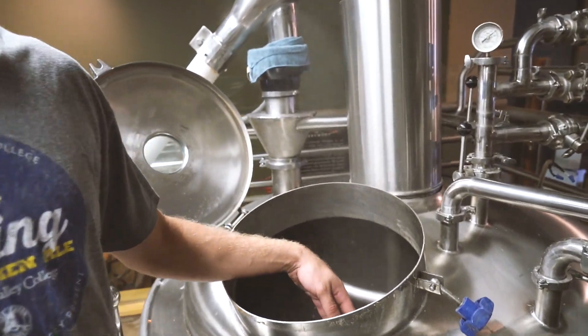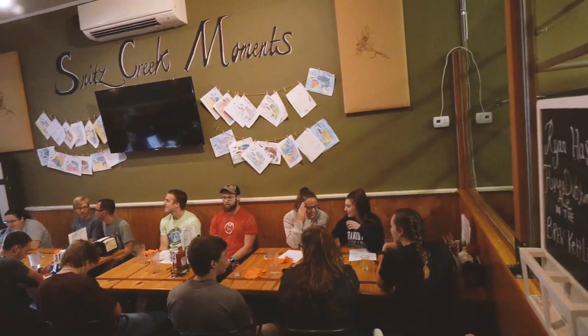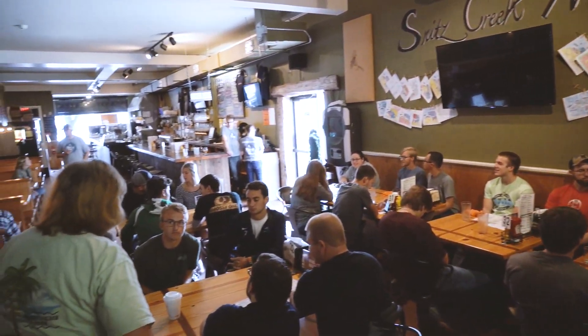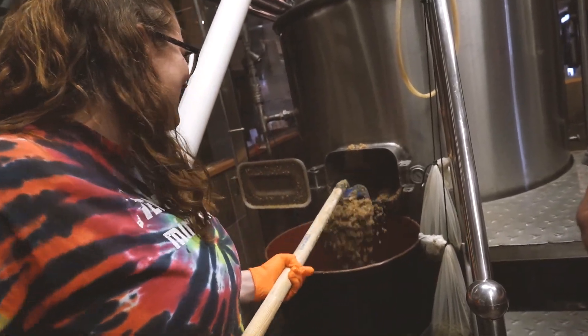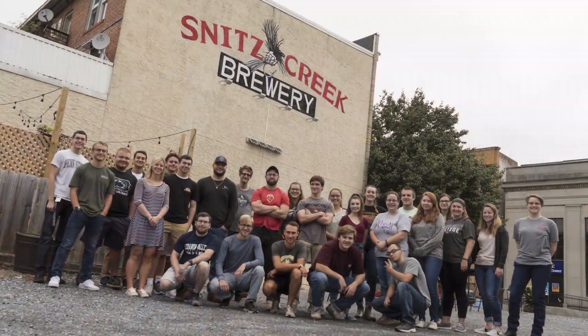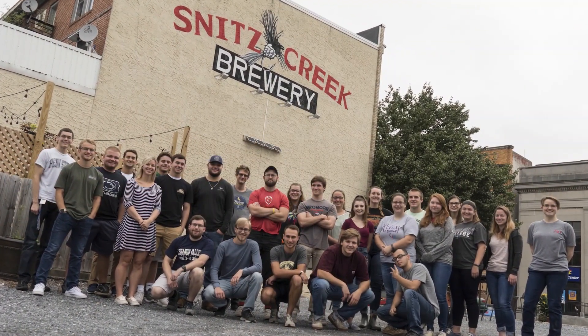It's great to get them involved in the community and give them real world experience in the job market, acting like sales reps and actually being the brewers here — giving them hands-on experience, which in my opinion is the best way to learn anything.